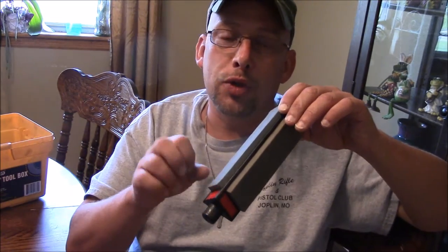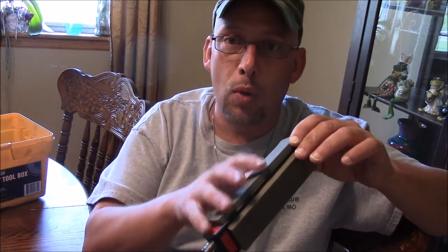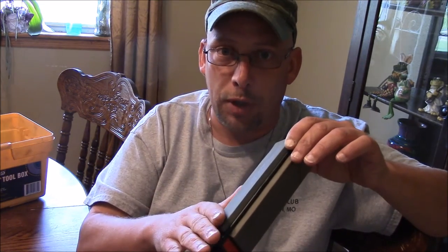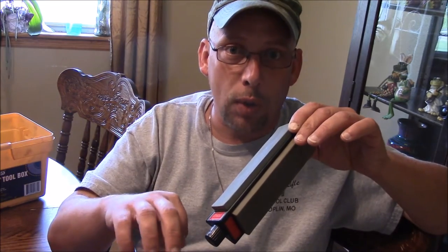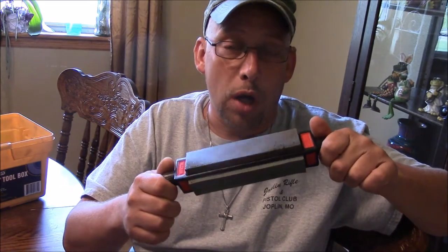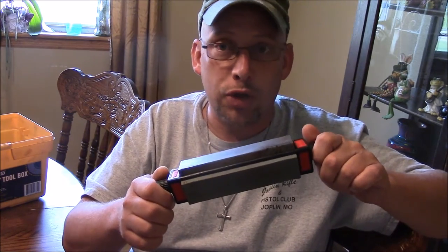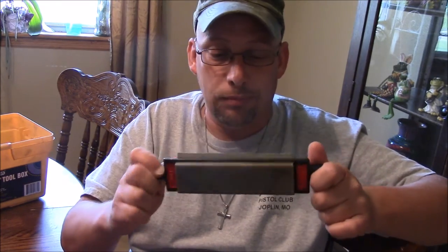There's a difference in how you treat different stones. With a natural stone, I put honing oil on it first, then sharpen. With a diamond stone, you sharpen on it, use honing oil to lift the metal, wipe it clean, then sharpen again. With water stones, you soak them in water and use a lot of water. Since I don't have water stones, we're going to be using oil stones.